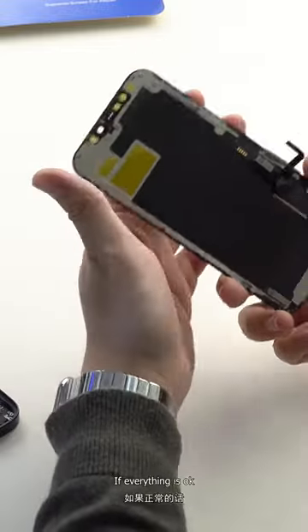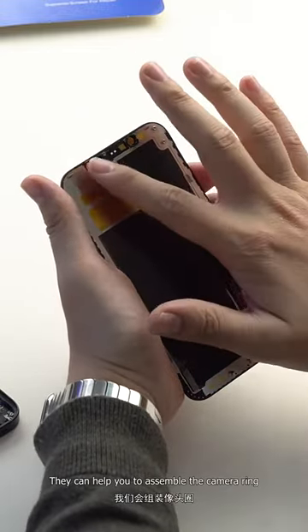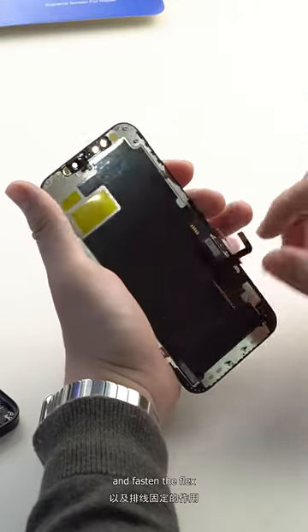If everything is okay, we will send the screen to the technical department for assembly. They can help you to assemble the camera ring and fasten the flex.